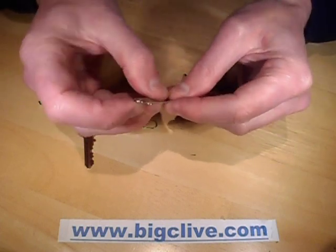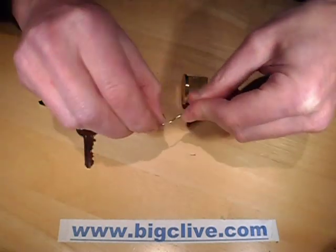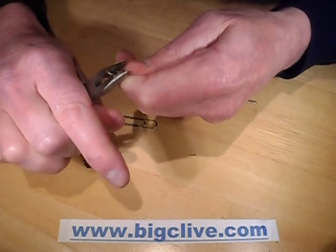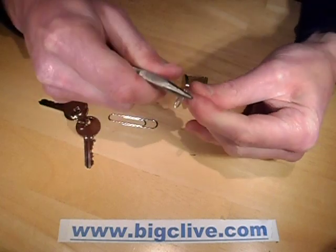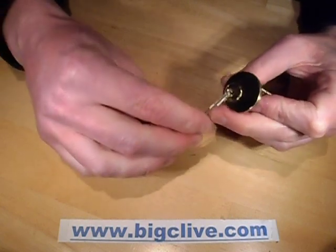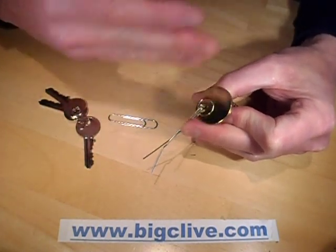The first thing I'm going to do is straighten one out completely, then fold it roughly in the middle and pinch it closed — but not all the way closed — so it provides a sort of flattish surface. Then I'm going to fold it at the end into an L. This is going to be used to apply a little bit of rotational pressure into the lock, just to make sure that when I push the pins up, the friction holds them in place.